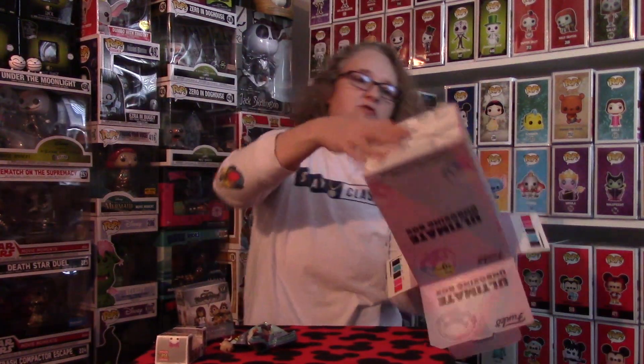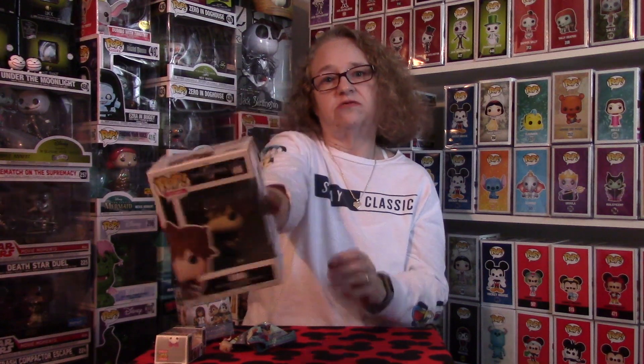The last thing in here is the Sora pop. I'm not sure if I actually have this common version in my collection. I know I have a bunch of the specialty ones of him, so we'll just see if he can go into my collection or not. If not, I'll figure out what to do with him.